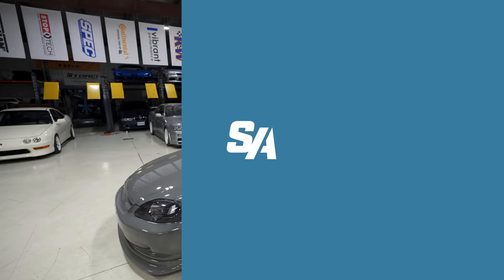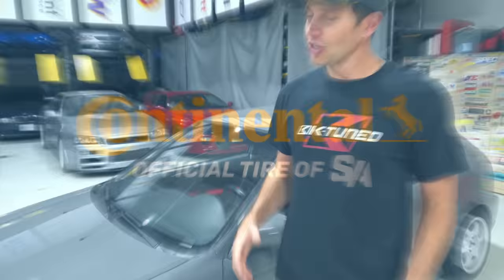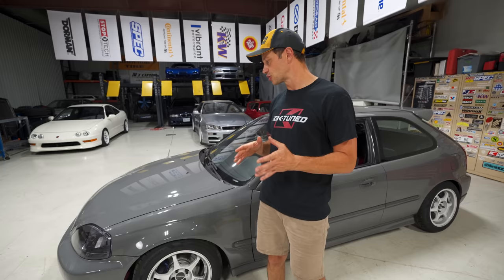You guys asked for it, so we are delivering it — here is another episode on our K-swap Honda Civic. There was an overwhelming amount of comments in the track video that the civic did not live up to its potential, and I do apologize for that. This car should have gone way quicker, but because of some limiting factors it was held back — it should have whooped up on that Type R. So in today's episode we are going to address a lot of those.